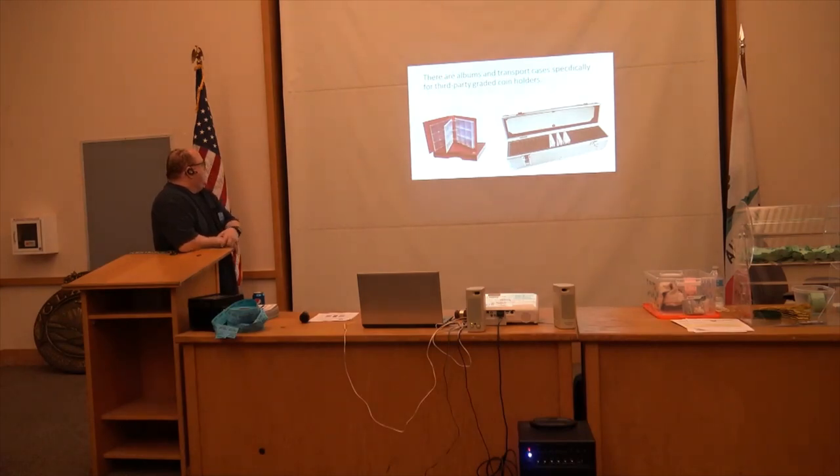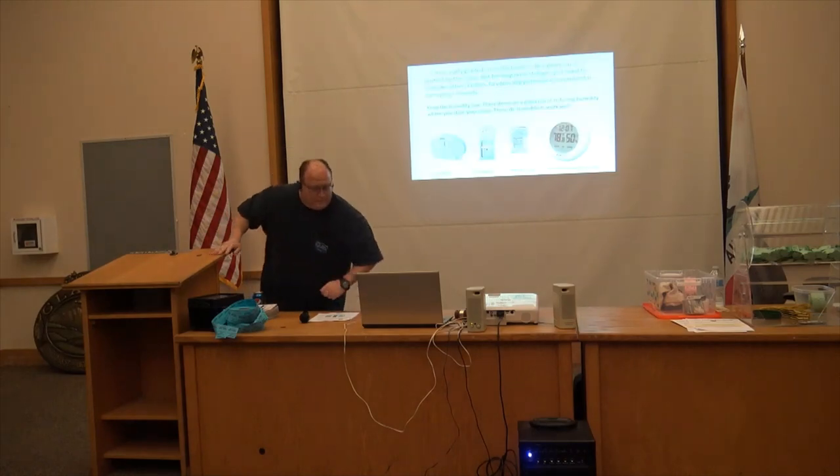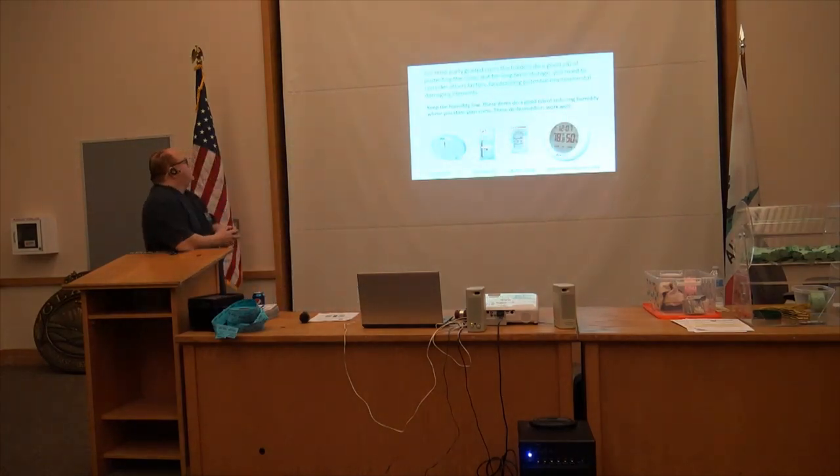There are plenty of albums out there. Lighthouse makes albums for third-party graded coins, and you also have transport boxes — singles, doubles, or even larger. They're readily available and protect your coins very well. Third-party graded coin holders do a good job of protecting the coins, but for long-term storage you need to consider other factors — like neutralizing potential environmental damage and keeping the humidity low.